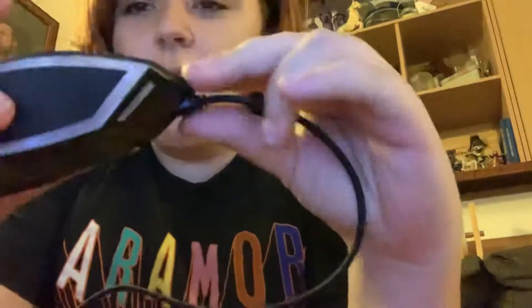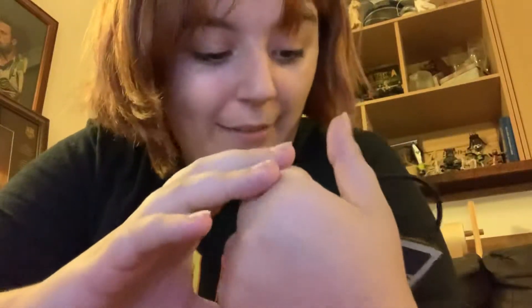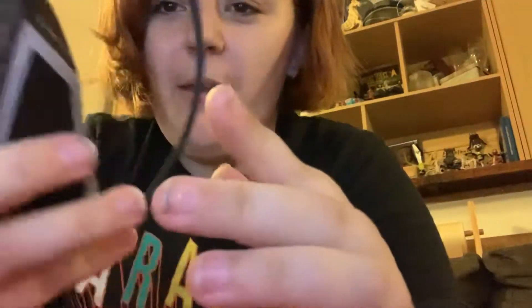Here's what the mouse looks like outside of the box. It has a left click, a right click, a scroll wheel, a DPI button — whatever that means, we'll have to figure it out — and it also has two side buttons for ultimate gaming.